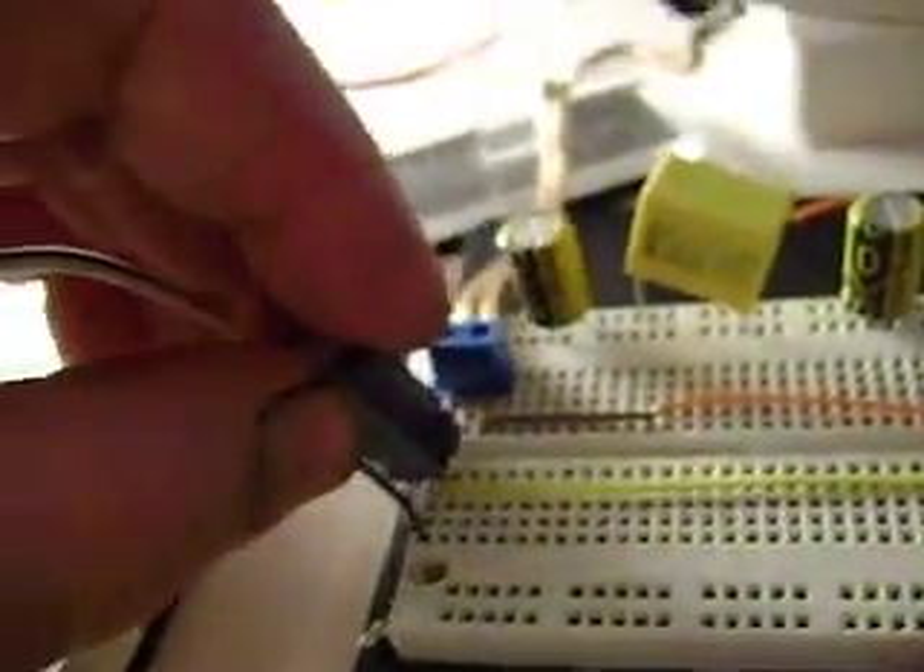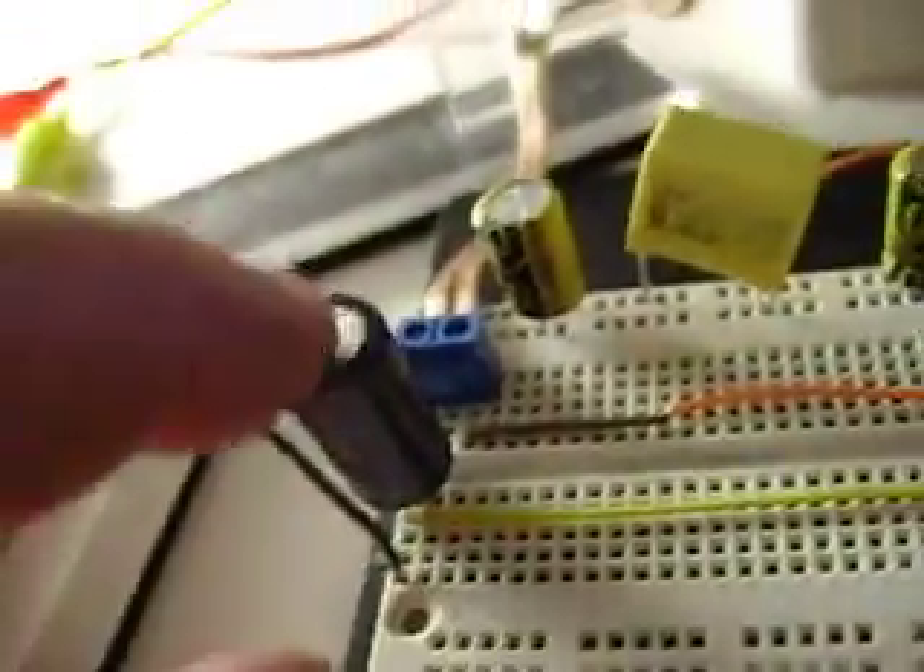This is just a 1,000 microfarad cap. I just put it on this side of the wire so it'll have more effect on this instead of having a resistance for all these connections.